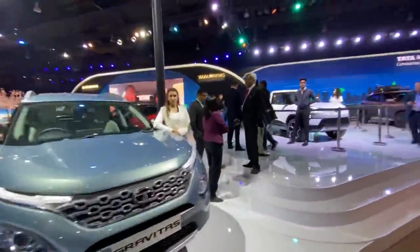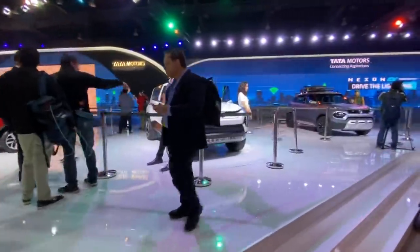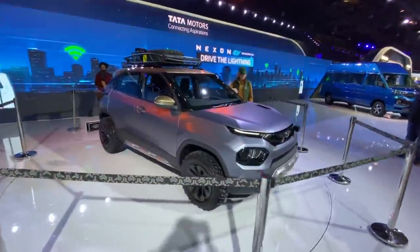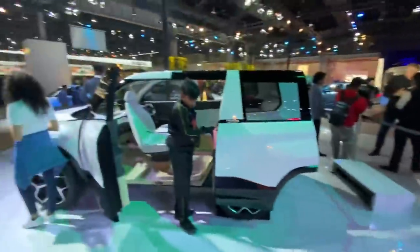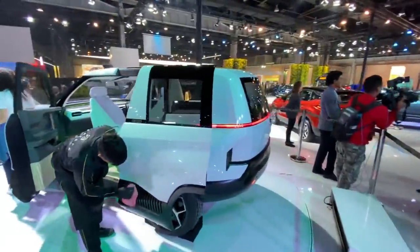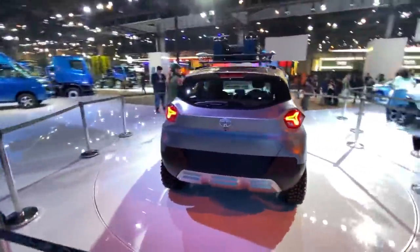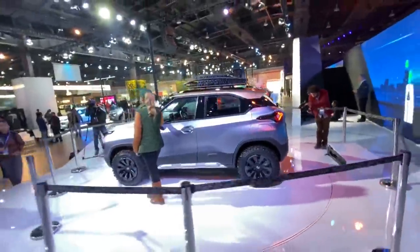That is the Gravitas and behind it there's a Harrier in red. This is the Sierra — I've already spoken about it a million times, so we're not going to get into it; it's being cleaned right now. That is the HBX. Renault and Tata are kind of sharing their names. This is a complete walk-around of the Tata Motors stall at the 2020 Auto Expo. If even 80% of this comes to production, honestly this stall will absolutely rock.